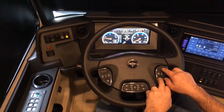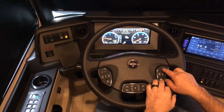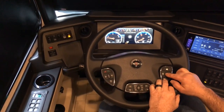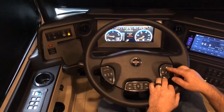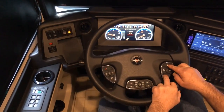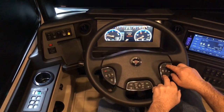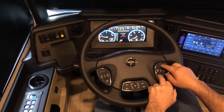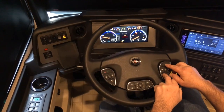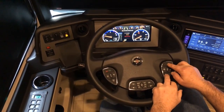Once you get into the area that you want, you'd press OK. We'll do it here on brightness as an example. Press OK, and it gives you the instructions to adjust using the up or down arrows. So you can dim the dash down if it's too bright for you, or make it brighter — just a personal preference setting.